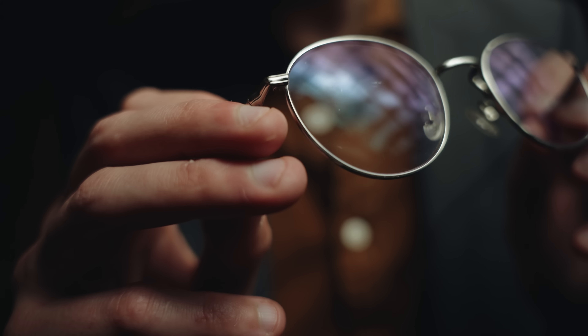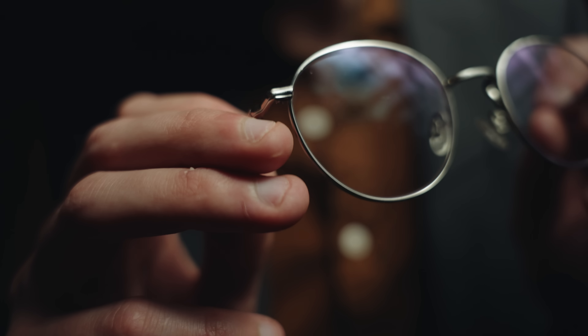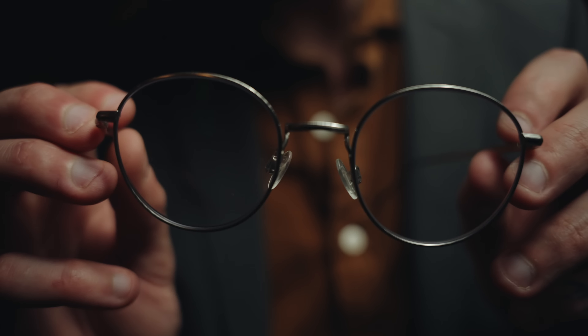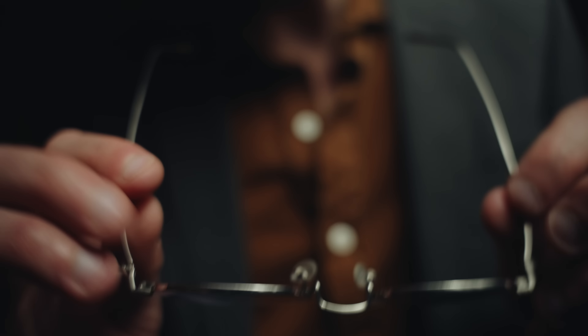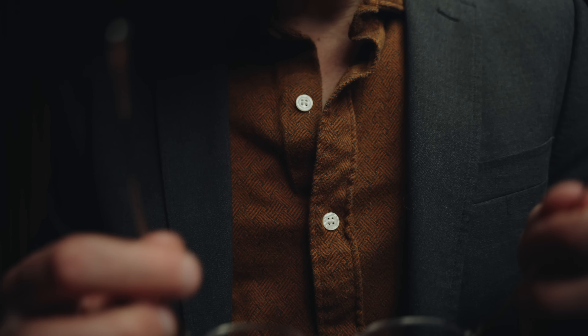Just a slightly oval lens there — not completely flat, not completely convex, just a nice refined shape, and prescription glass will fit in these. Go ahead and put these on you. Yeah, these are sharp — a very sharp pair of glasses. I do think they fit your face well.